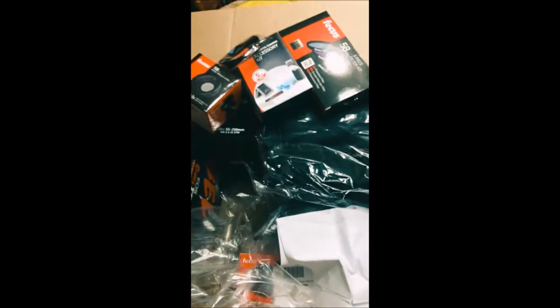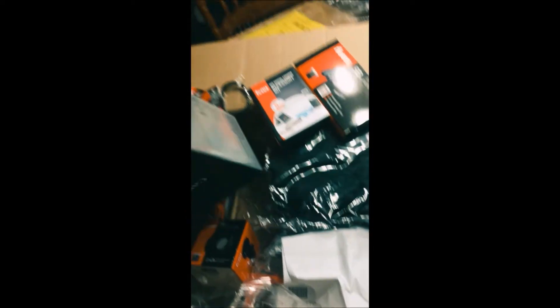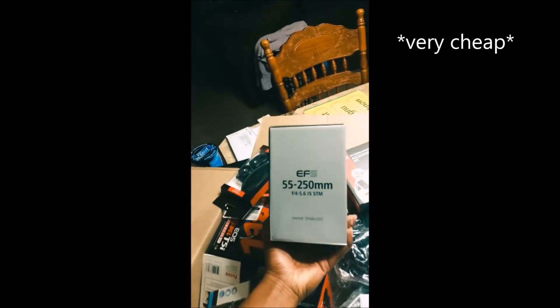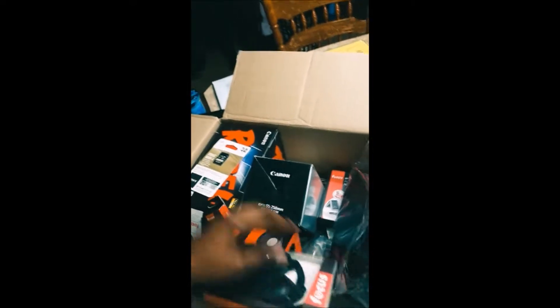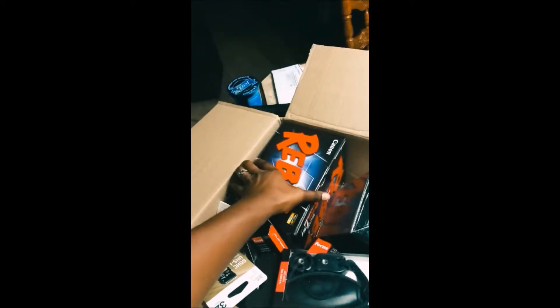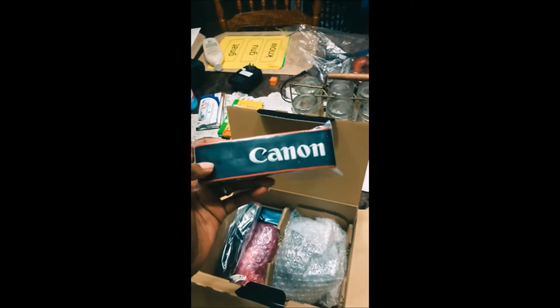Card reader — that's what's up! Oh my, the 55 to 250 millimeter lens — that's what's up! My good old camera bag. Okay, and the best part of all, the thing that makes all of this work — oh yes, the good old Canon strap!